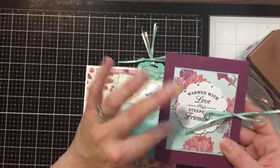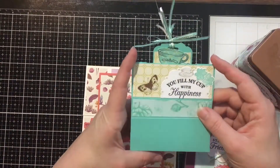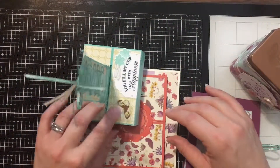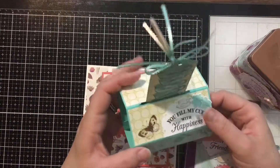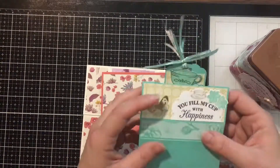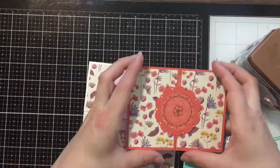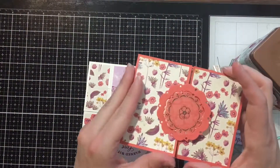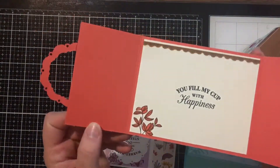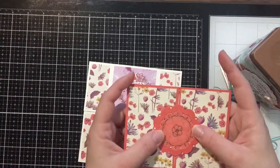The paper that comes in this suite is absolutely to die for. This next project is a pop-up stand card — it stands up on its own — and I really wanted to do a stack of dishes design. Then this one overlays based on the framelits we cut out and opens up to a really cute inside piece — a fun little fold that's really easy to do.